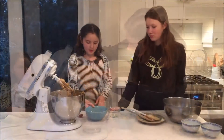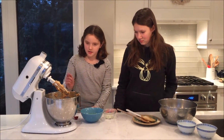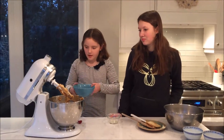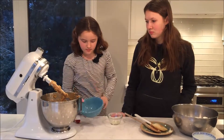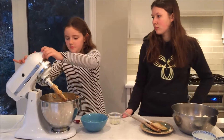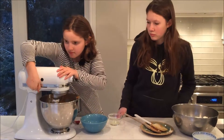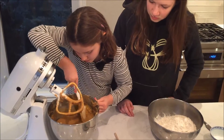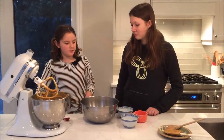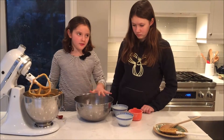Now I'm going to add my lemon juice and the eggs into it. And now I'm going to put in my baking soda and salt into the flour.